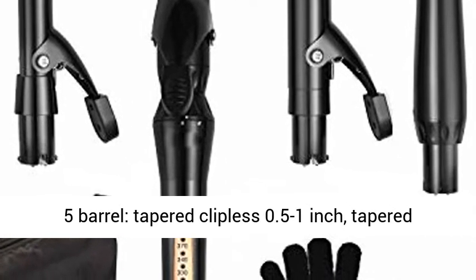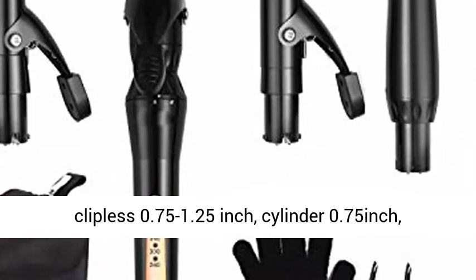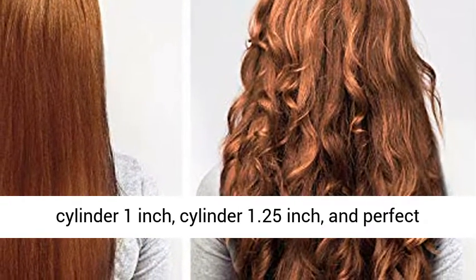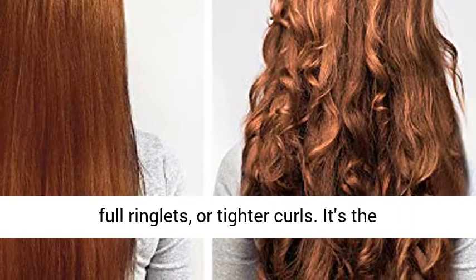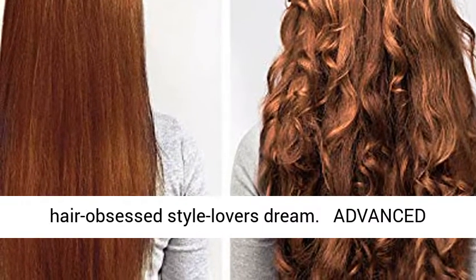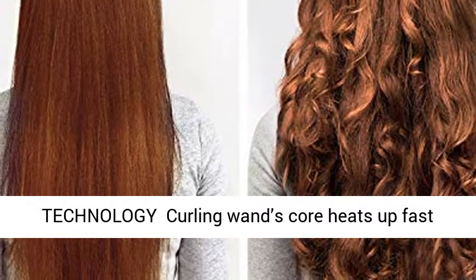5-in-1 Curling Iron — sizes of the 5 barrels: tapered clipless 0.5 to 1 inch, tapered clipless 0.75 to 1.25 inch, cylinder 0.75 inch, cylinder 1 inch, and cylinder 1.25 inch. Perfect for different curls such as voluminous waves, full ringlets, or tighter curls. It's the hair-obsessed style lover's dream.